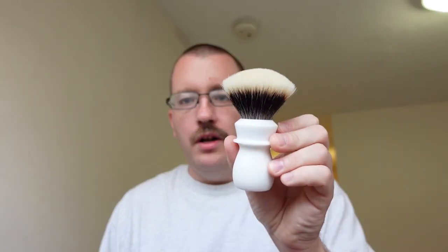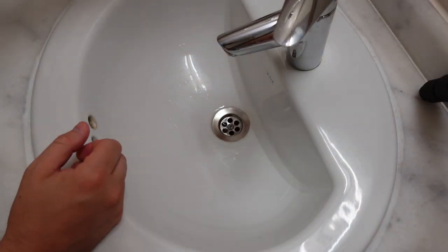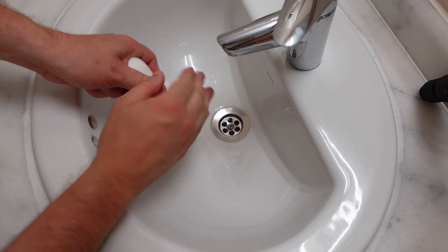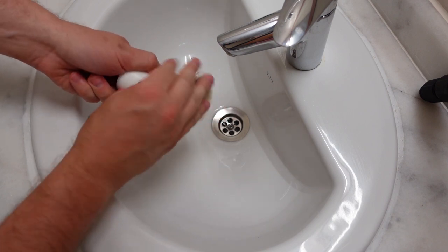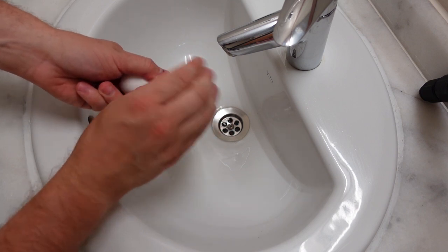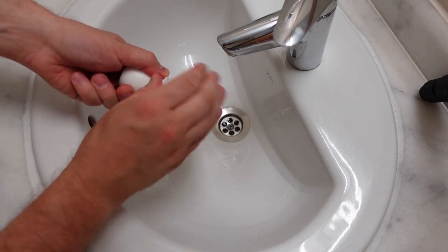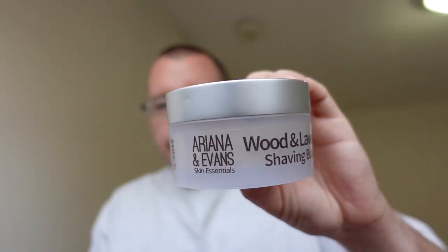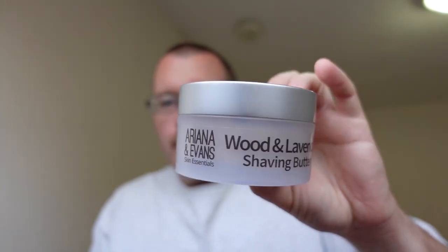Here's how you stop this from happening. First and foremost, you need to get all the water out of the brush, at least to the fullest extent that you possibly can. The way I do that is once I take my brush out of my brush cup, I will squeeze all the excess water out. I will then run my fingers over the top of the bristles to get any remaining water out of the top of the knot. The next thing — and this works really well if you have a harder, more dense soap, such as this Ariana and Evans Shave Butter, basically anything that's croap density or harder.